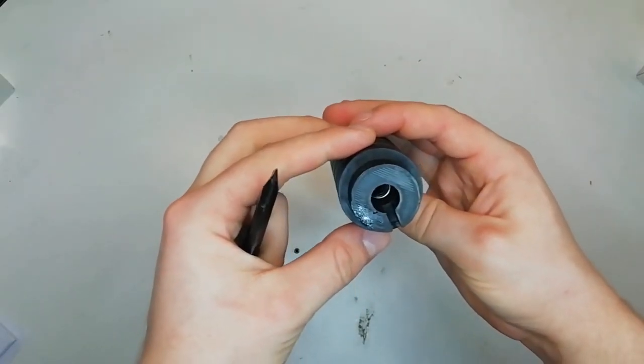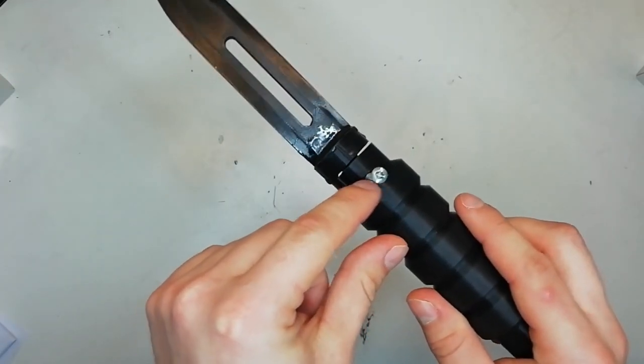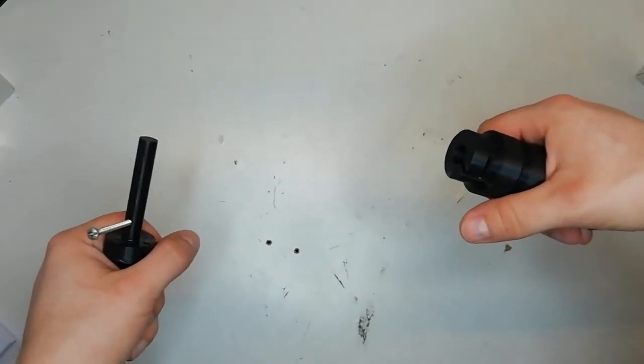Inside the hilt is an AEP spring which I've epoxied inside like so, and that pushes against this 3D printed plunger. The bolt on the plunger locks into this notch here like a bayonet cap, and to fire it you push it to one side and it flies out like that.